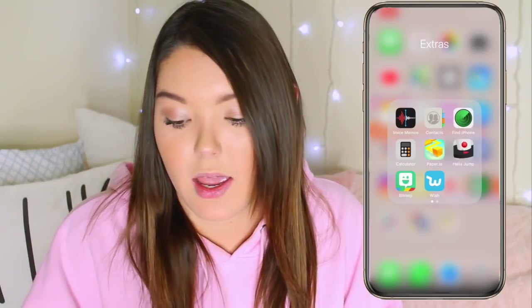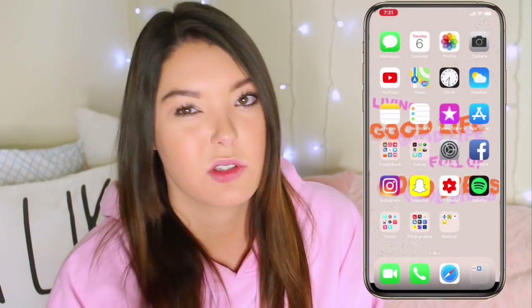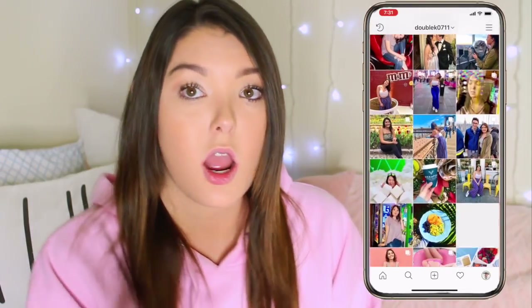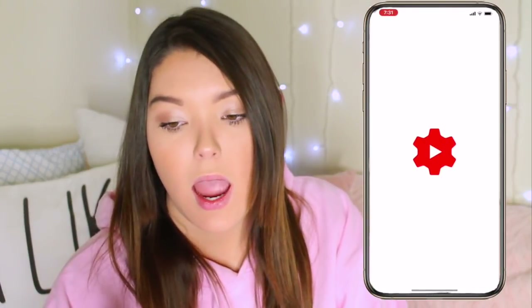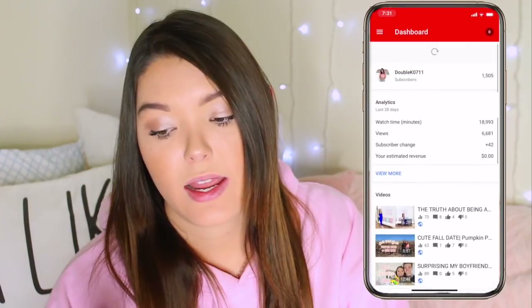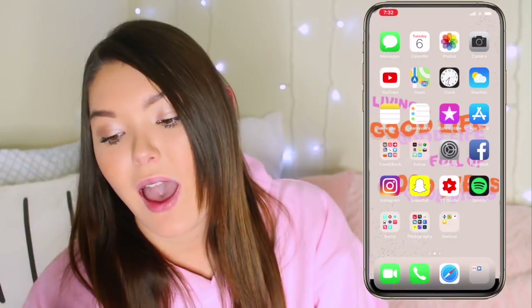I have Bitmoji because all my friends convinced me to get it — now I have it and I don't know what to do with it. I have Wish, which I've bought off before and I'm thinking about doing a video with them really soon. I have Settings and Facebook, though I'm young and I don't really use Facebook — it's just there. I have Instagram so make sure to go follow me. I also have Snapchat, which I use just for personal use and never post anything social media related on there. Then I have the YouTube Creator Studio that shows all comments and stuff, and Spotify — I've already started listening to Christmas music.